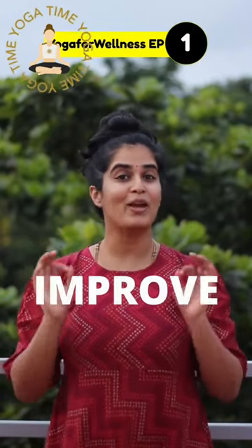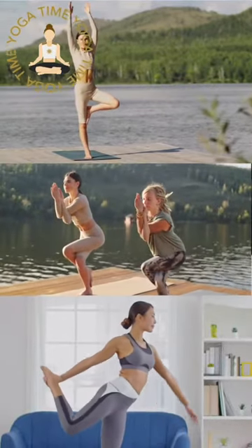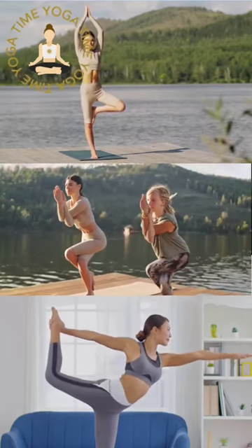Three yoga practices to improve concentration. Try these out for at least a month and I assure you you will get the benefit. First, practice balancing postures such as vrikshasana, garudasana, and natarajasana. These poses will help in improving